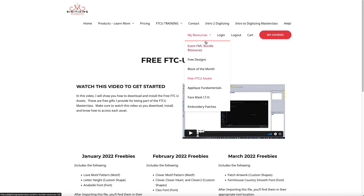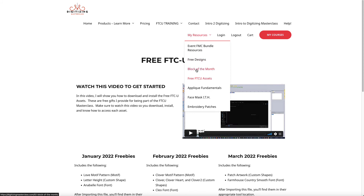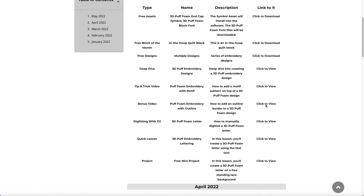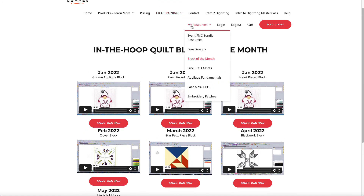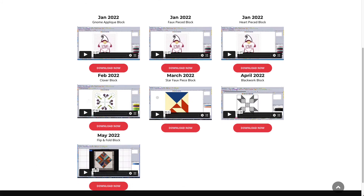We also have a Block of the Month. Once you log in, go to My Resources > Block of the Month — or use the links on the What's New page. For May we have a Flip and Fold block in the hoop. This uses the more traditional way of doing quilt blocks — you'll be stitching a line, flipping and folding the fabric over, then stitching on top of it to create that fold look. I think you'll enjoy that lesson.